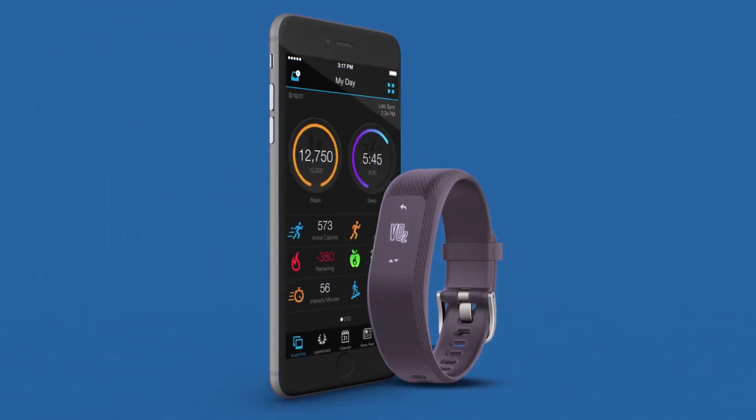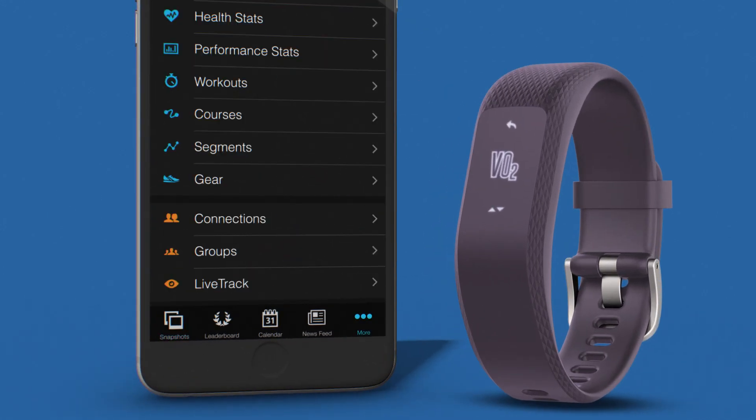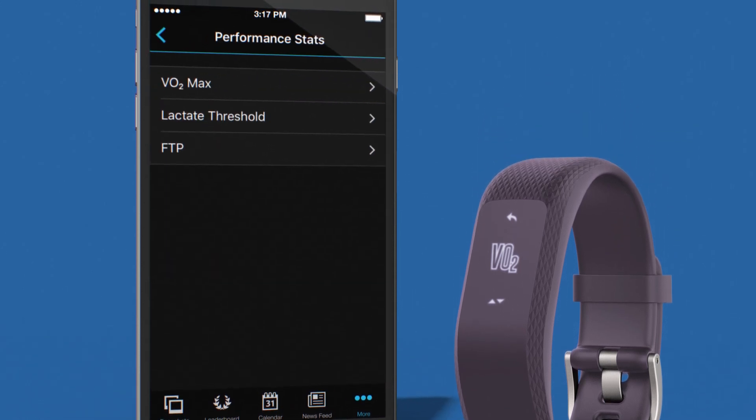To view your current fitness age, log on to Garmin Connect either on your mobile device or on your desktop. Tap More in the bottom right corner, then select Performance and VO2 max.